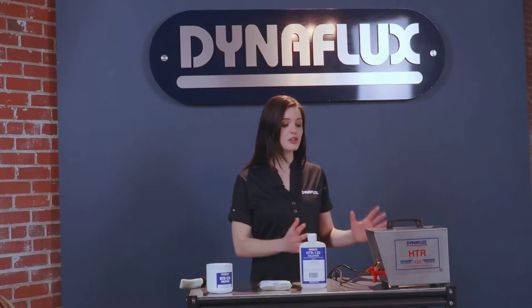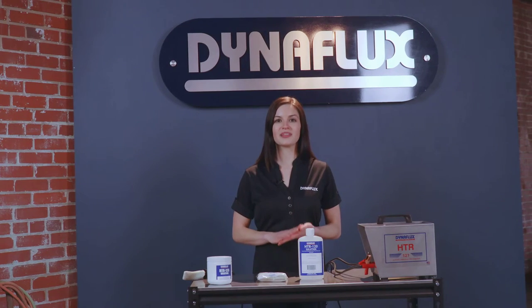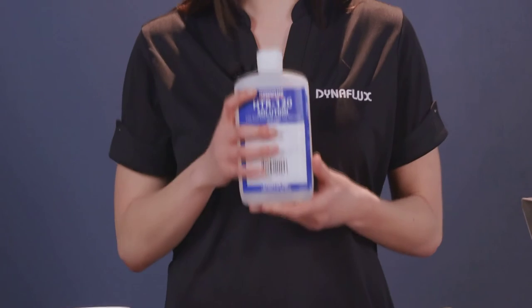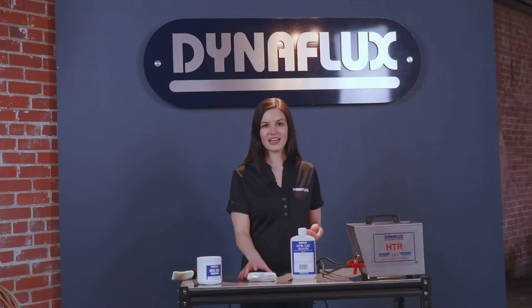Remember when using the brush to turn the machine on the low power setting. Each machine comes with a 16 ounce bottle of Dynaflux HTR 120 cleaning solution and applicator replacement.